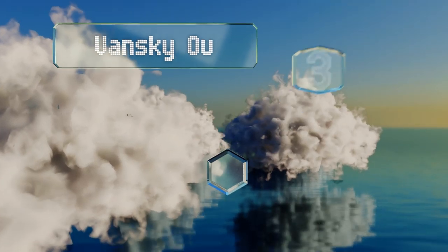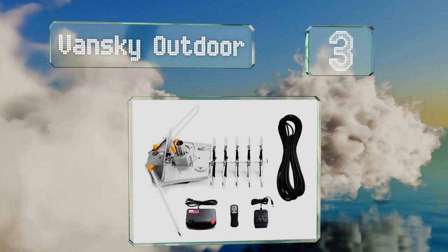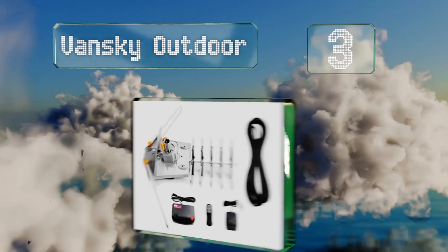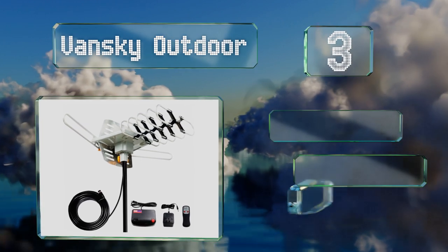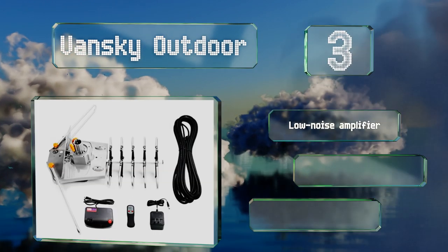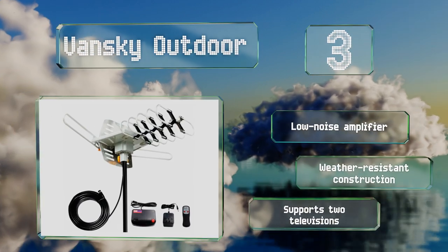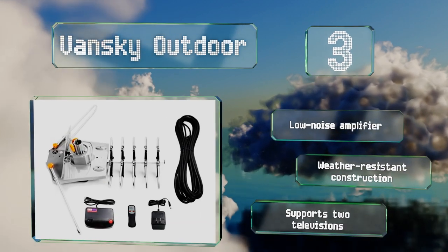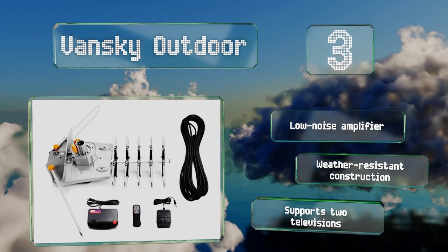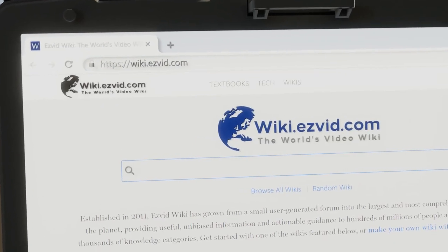Nearing the top of our list at number three, if indoor options don't work because you live too far from the transmitter station, a directional model like the Vansky Outdoor could get the job done. It can pick up channels from up to 150 miles away and includes a convenient wireless remote to make aiming easy. It's equipped with a low-noise amplifier, is weather-resistant, and supports two televisions.